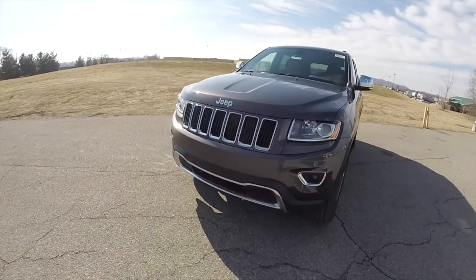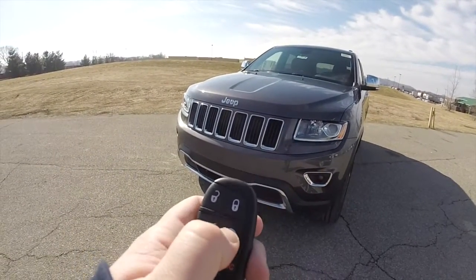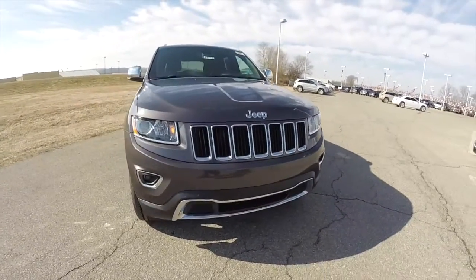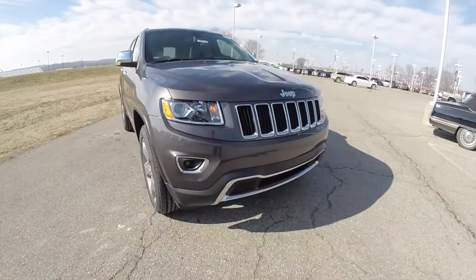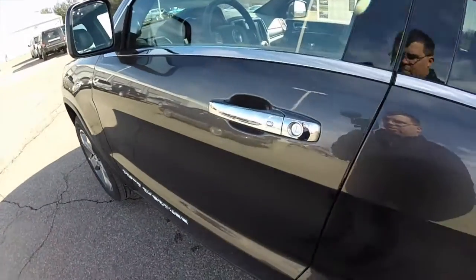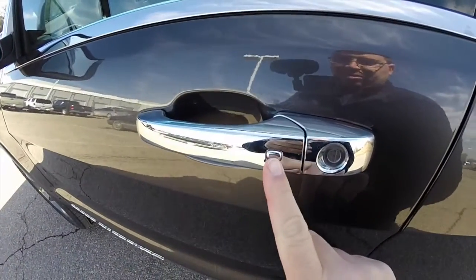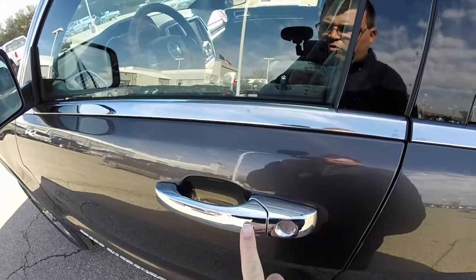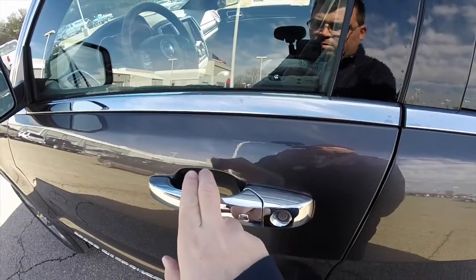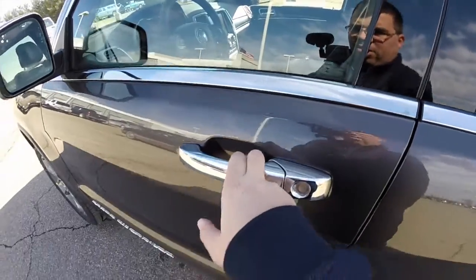To activate the remote start, just double press the remote start button on the key fob. To operate keyless enter and go: to lock the vehicle, just depress the chrome button on the door handle. The horn will chirp and the vehicle will lock. To unlock, just grab the handle. The touch sensor on the back will unlock the vehicle.